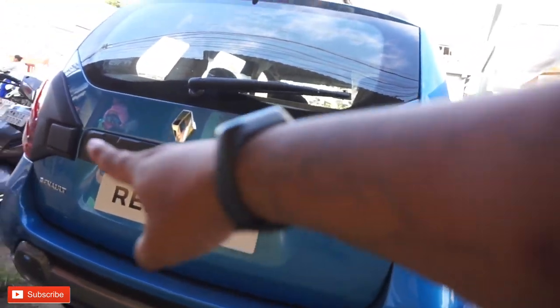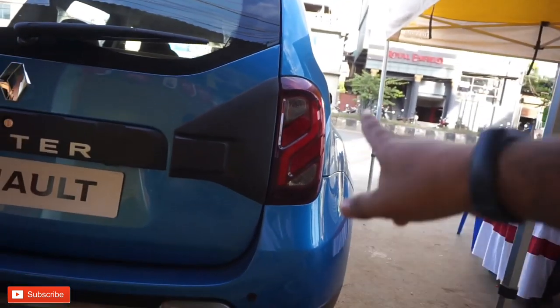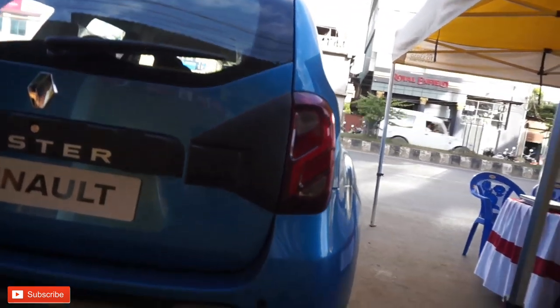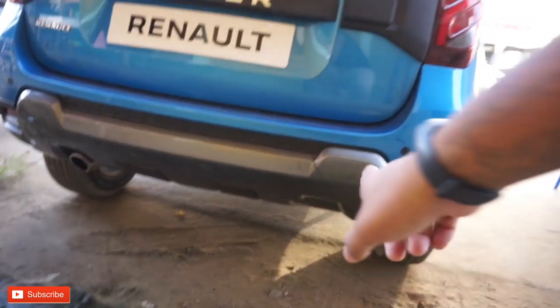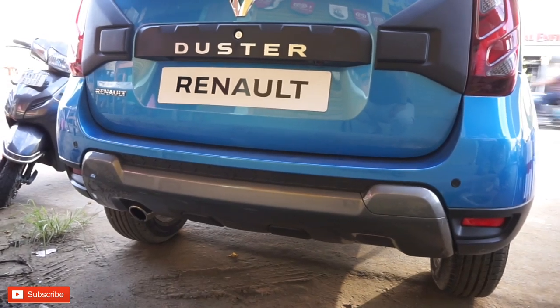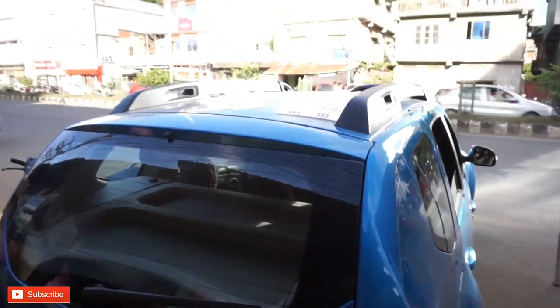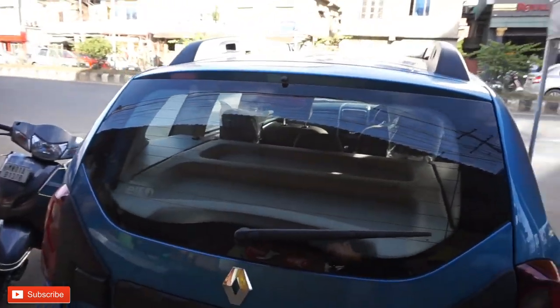I have to show the plastic cladding and the metal cladding. There is a rear view camera. This boot space is 475L.